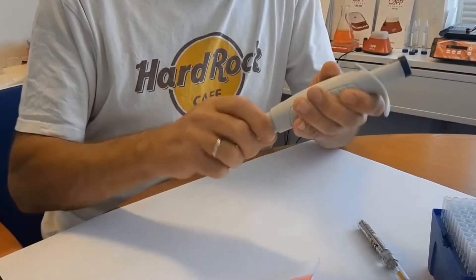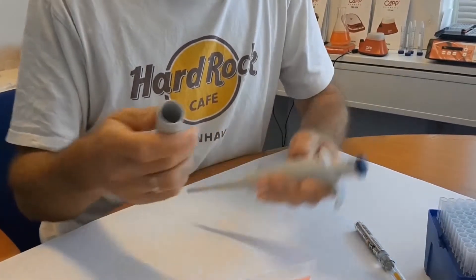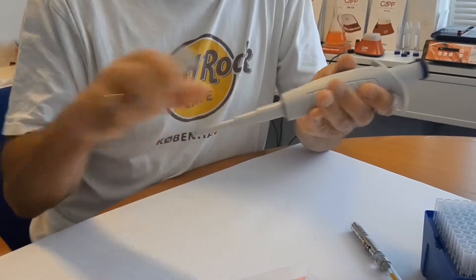Remove the tip ejector off the pipette by gently unscrewing it. Check for any visual signs of contamination. Verify that the tip cone assembly is firmly attached and test for leakage once again.